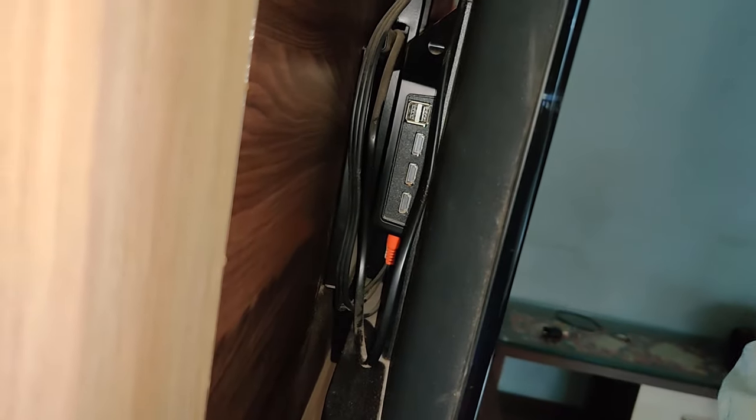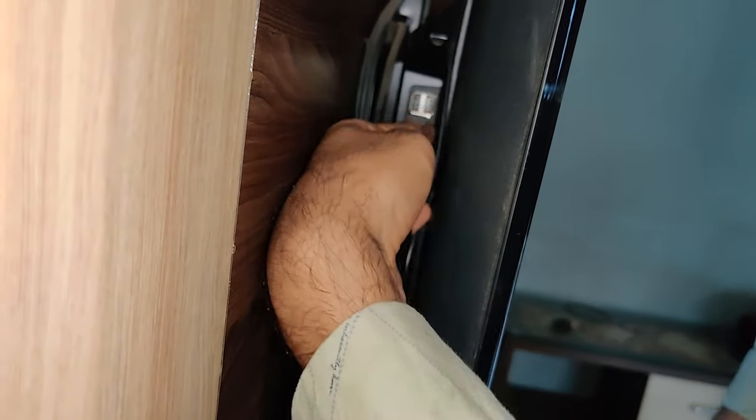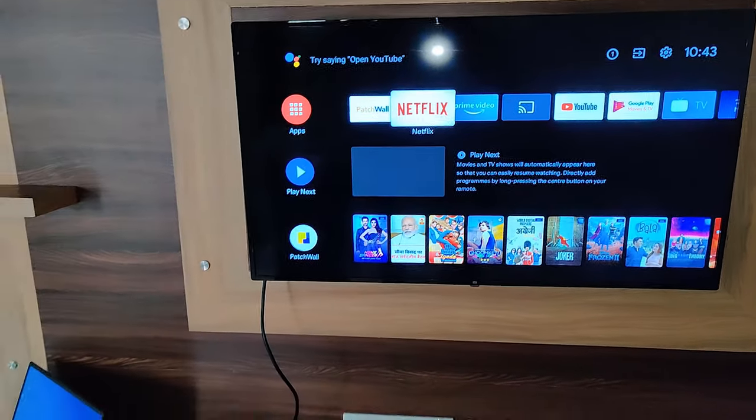You can see that it has three HDMI ports — you can choose any one. Just connect it. It is connected now. By default, most TVs will show your laptop screen.